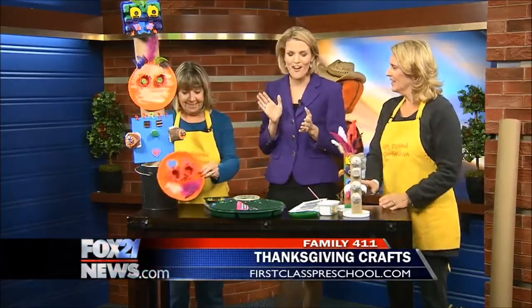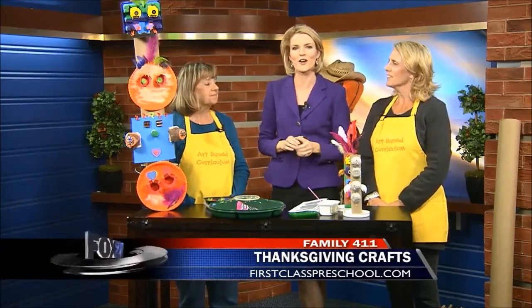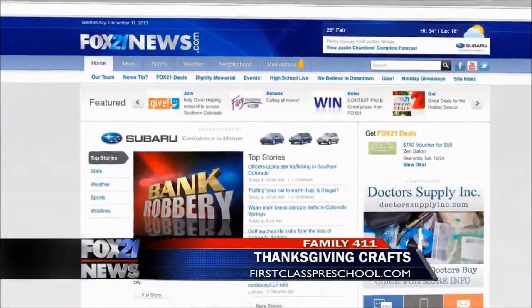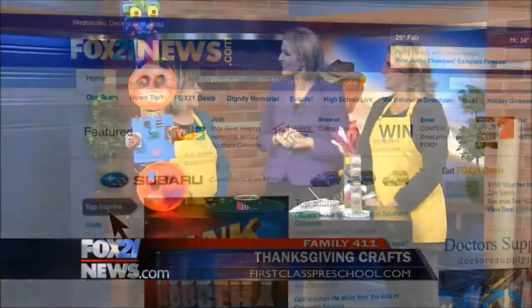Well, thank you guys so much for being here. All the instructions for how to make these and a link to Kathy and Nancy's art-based curriculum blog — just head to our website, that's fox21news.com, and make sure you search Thanksgiving crafts. Thank you guys so much for being here, this is really fun stuff. Thank you, and have a happy Thanksgiving. You too.